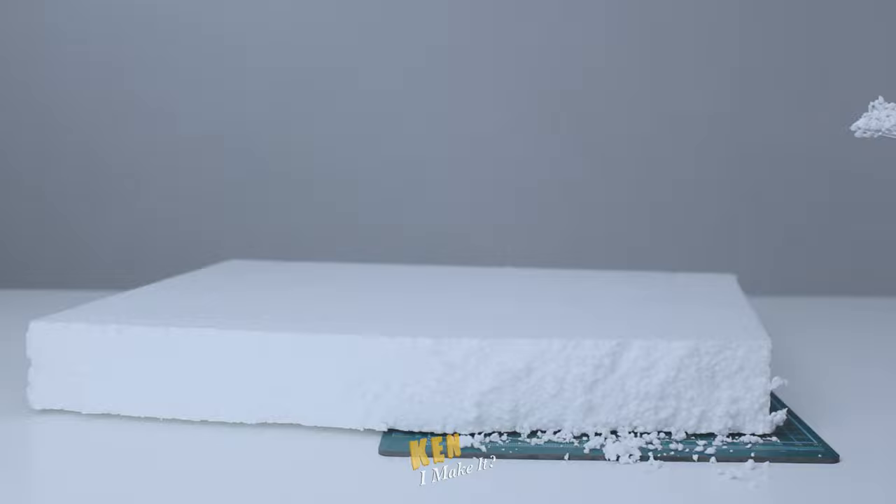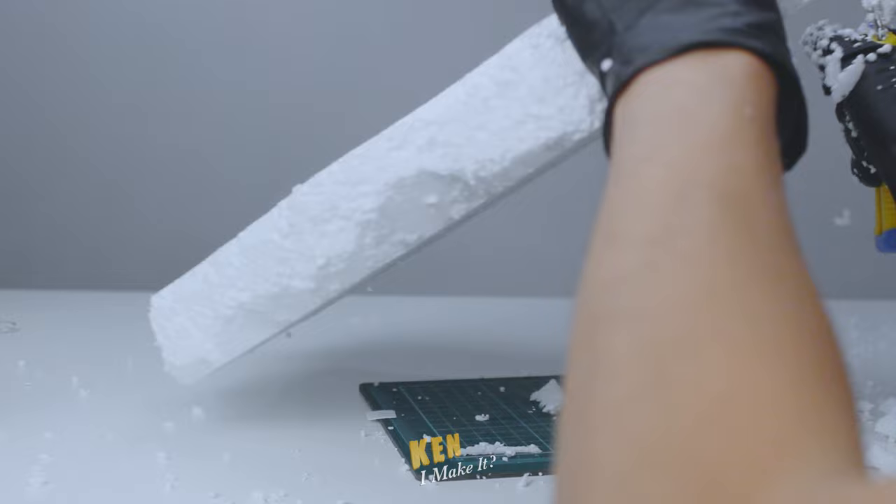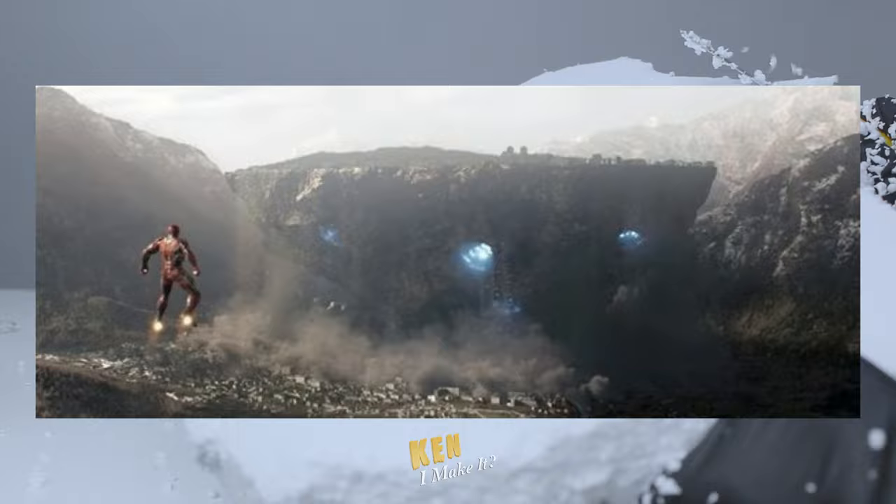I'm gonna have to build a proper base for the display to look right. I have this thick piece of packaging styrofoam here — I've been saving these for displays like this. Normally I use thinner pieces for the display base, but I want this base to be thicker so I can make it look like a floating island.